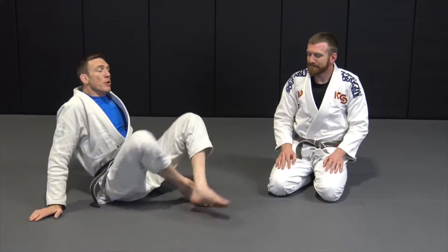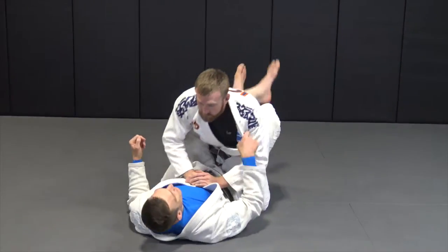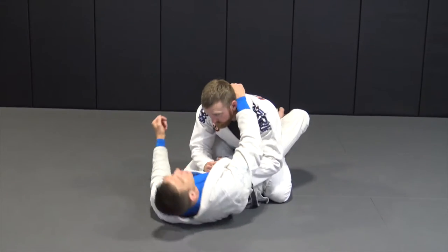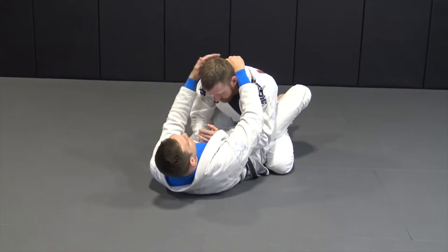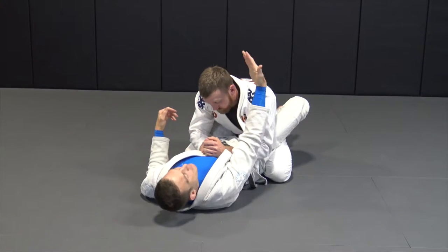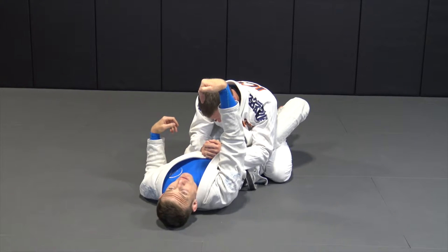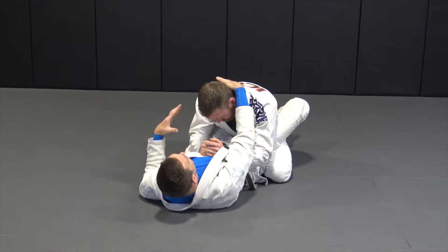Alright guys, now we're going to be looking at the post triangle. This is one of the easiest ways to set the triangle, and it doesn't look like it should work, but it works pretty well. We're going to look at the closed guard. If he's got a gi on, I'm going to control the back of the lapel right here and hook right on the back of his neck — like a little meat hook.